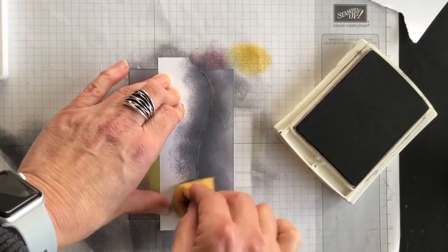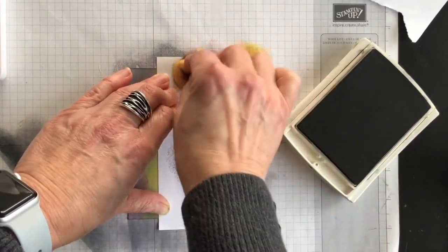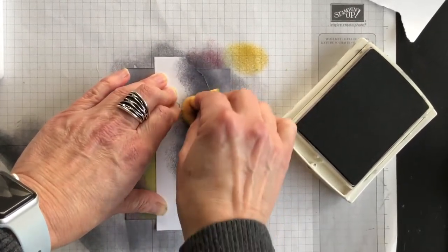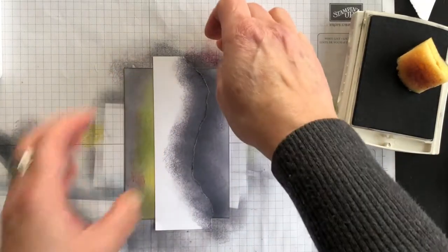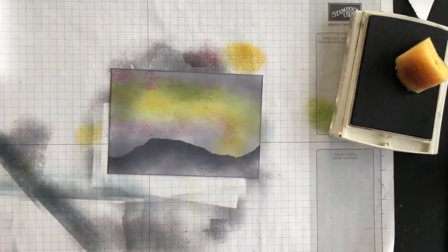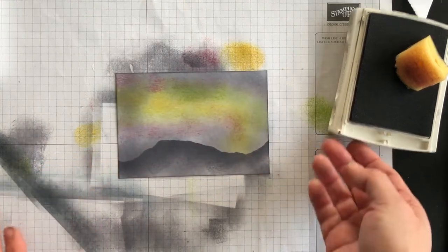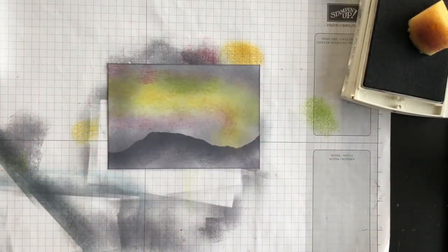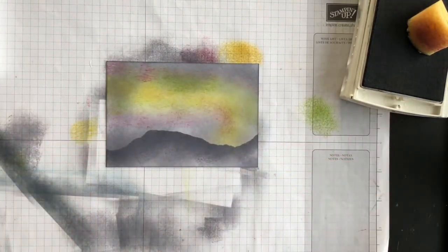I'm going to go all the way across, as dark or as light as you want, and then look what happens. I'm going to turn this back and lift it — and ta-da! I've created a landscape background, and now we're ready to finish off the card.